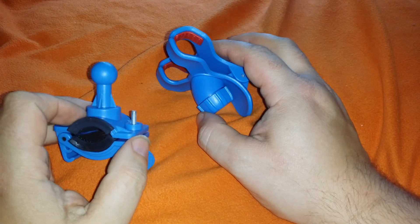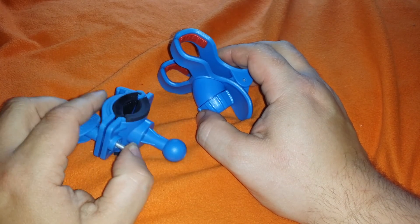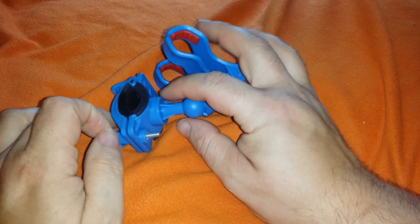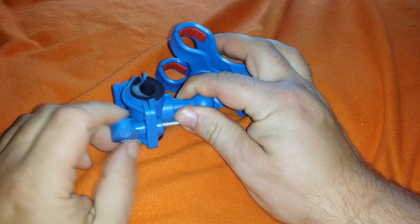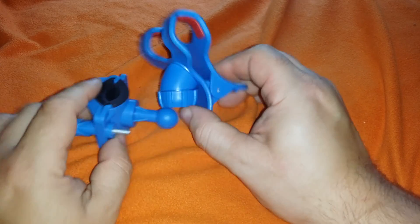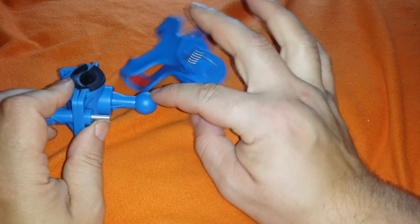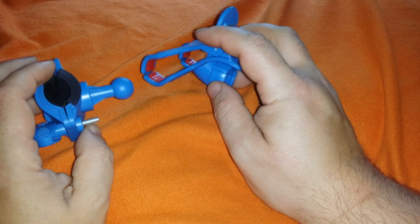The problem is the suction cup mounts can't handle the weight of my phone. I'm tearing the mount apart — it's pulling itself apart internally. I have to re-tighten the suction cup on a daily basis or every other day because it starts to get wobbly, but the suction cup part just can't handle the weight of the phone. It's too heavy.